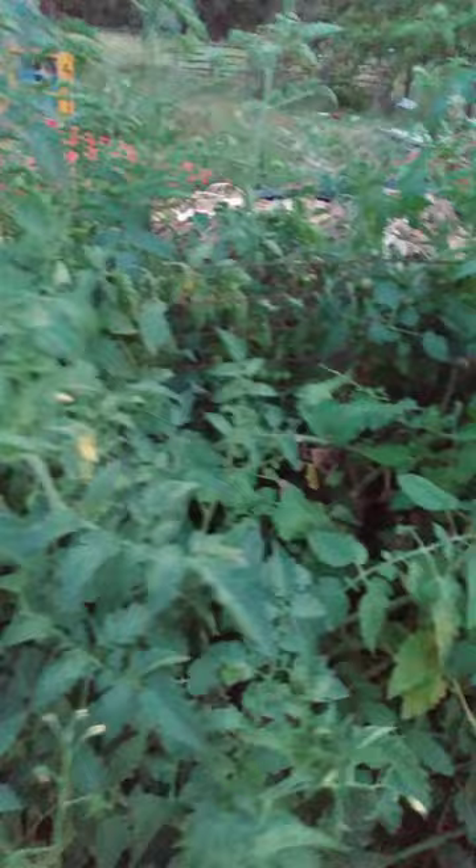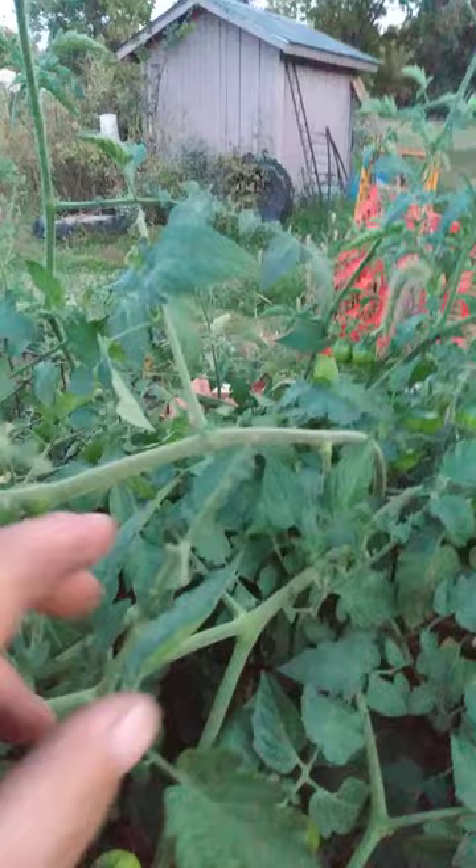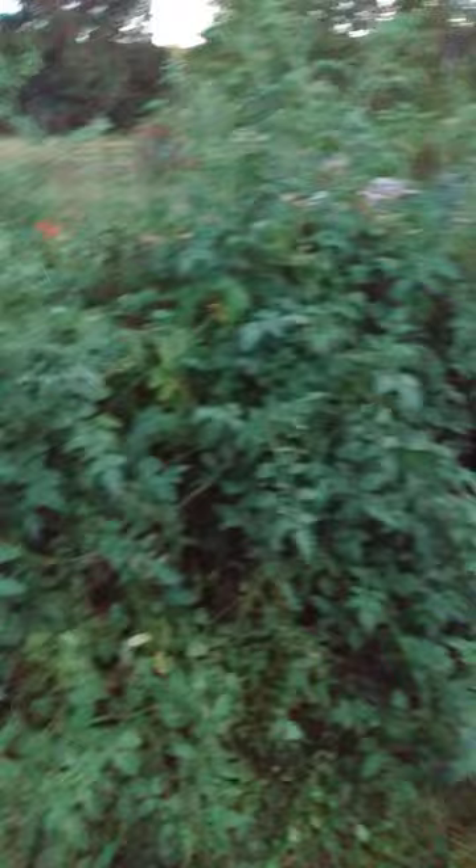But here we have our cherry tomato, and something's been feeding on this volunteer plant. Got a lot of cherry tomatoes off of it, more than I need off of one plant. As you can see, it's a rather nice sized plant coming out of this compost heap.